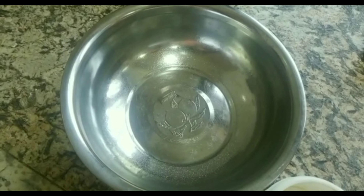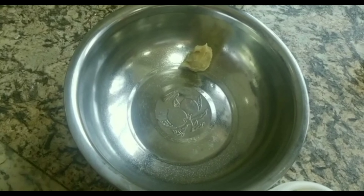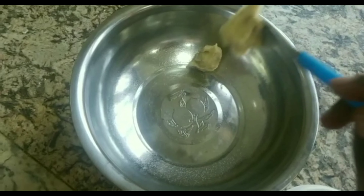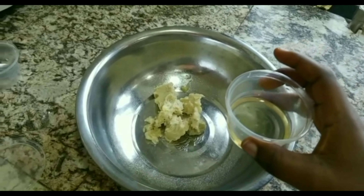After straining, put it aside. Now we are going to start with our oil phase. We are adding three spoons of shea butter and five grams of coconut oil.